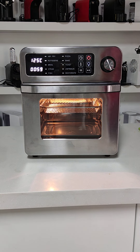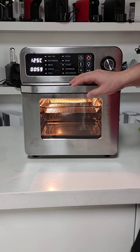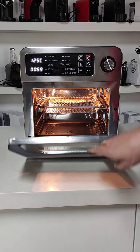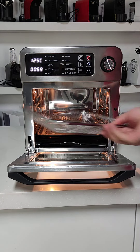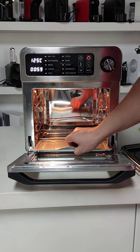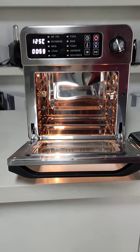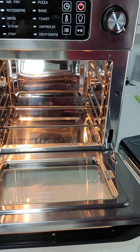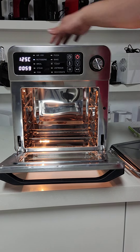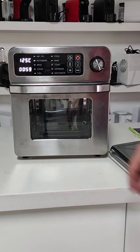Hi everyone, today let me introduce our new air fry oven to you. This new air fry oven is 15 liter capacity. The inner is stainless steel, and the housing is also stainless steel. We designed it at a high level.